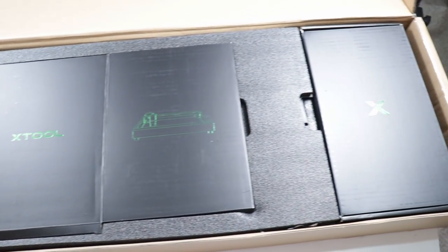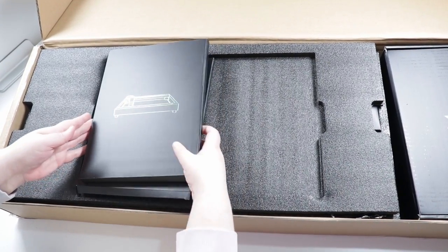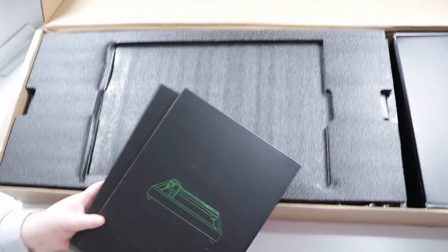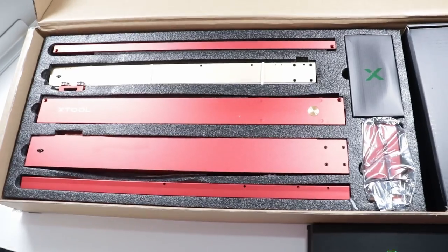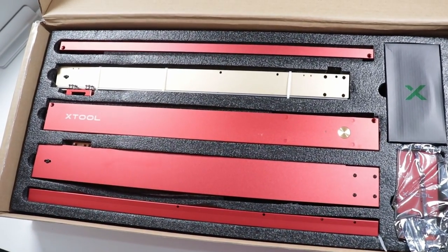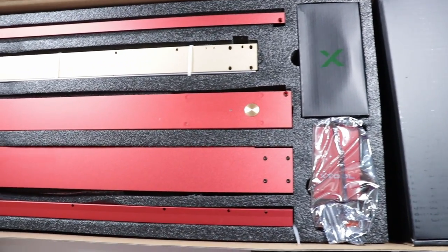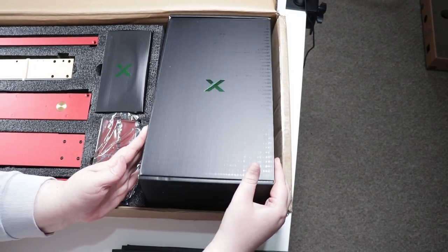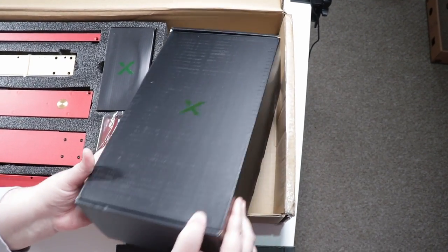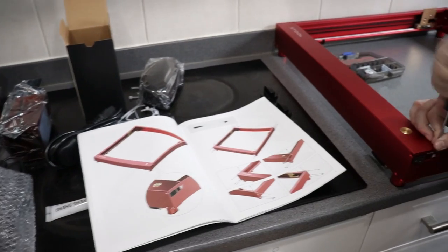I was very shocked when this arrived at my door because I had in my head that it wouldn't be that big — maybe not much bigger than A4 — but the box itself was huge. The machine is pretty huge too, which is a plus because you can do so many more things. Also the color is absolutely beautiful — I'm a sucker for anodized aluminium and this is a very beautiful red color.